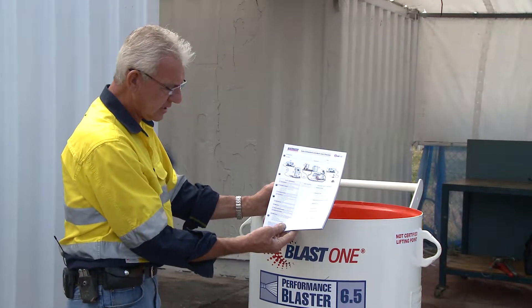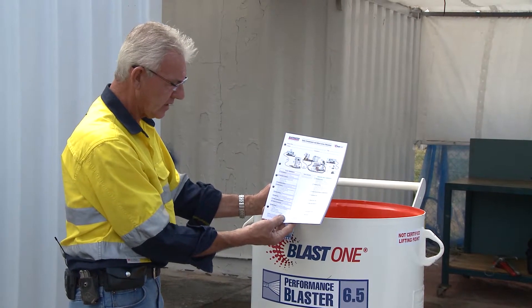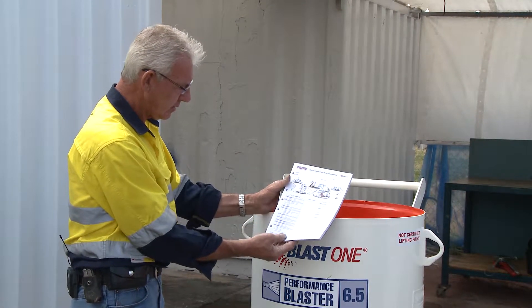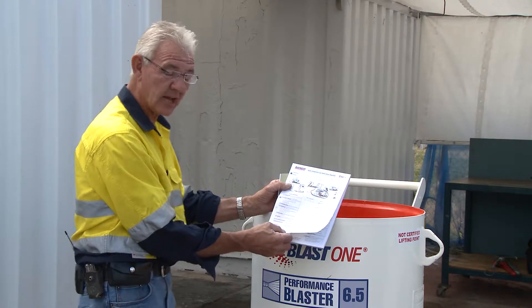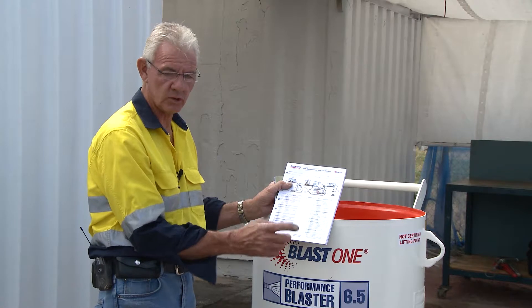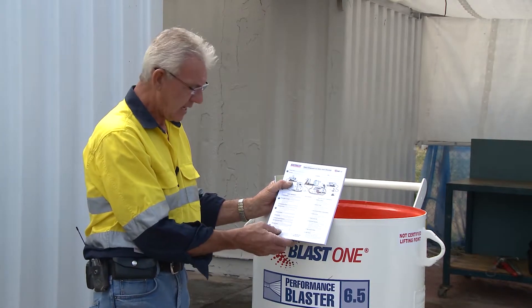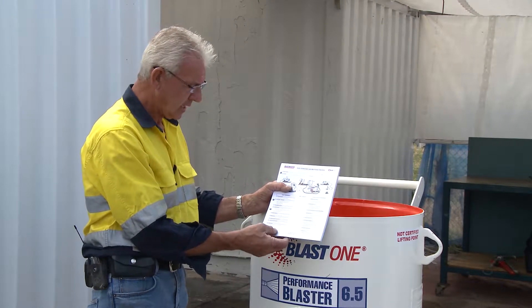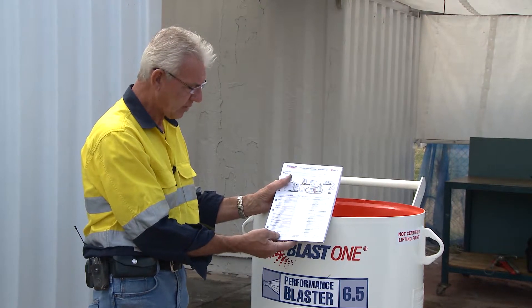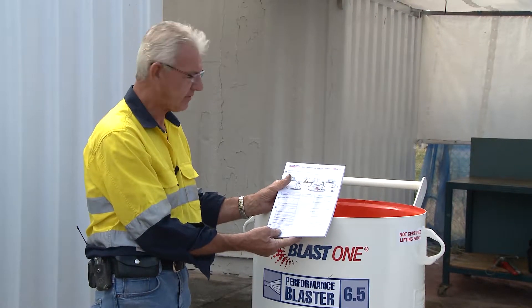I suggest that this checklist is utilized every day and put with the JSA or JSHAs to ensure that all this paperwork has been checked and filled out. There's nothing wrong with having another person check what you've put together as well, because this is high velocity equipment and the high velocity outcome can be detrimental to people's safety. The whole aspect of this is to keep you safe.